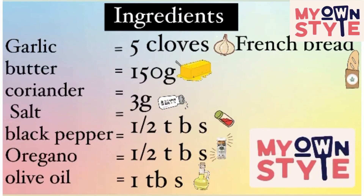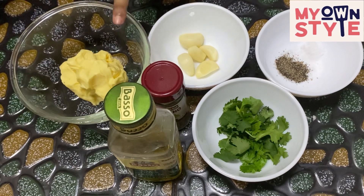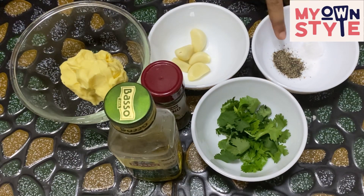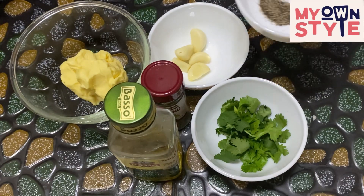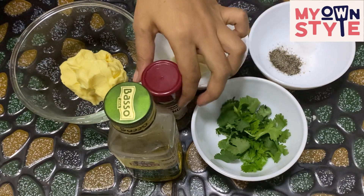Ingredients: I am going to make it easy. The ingredients are butter, garlic, salt and pepper — I am going to use black pepper.